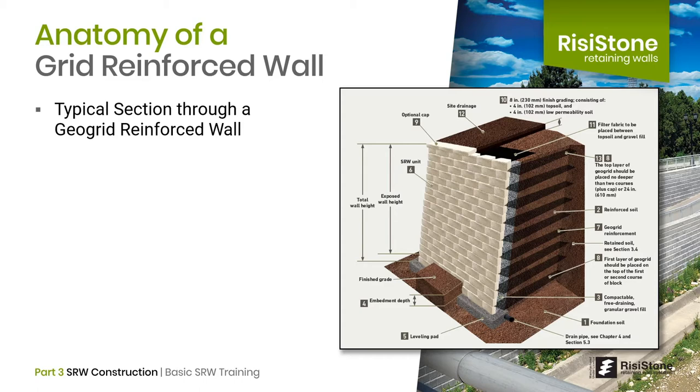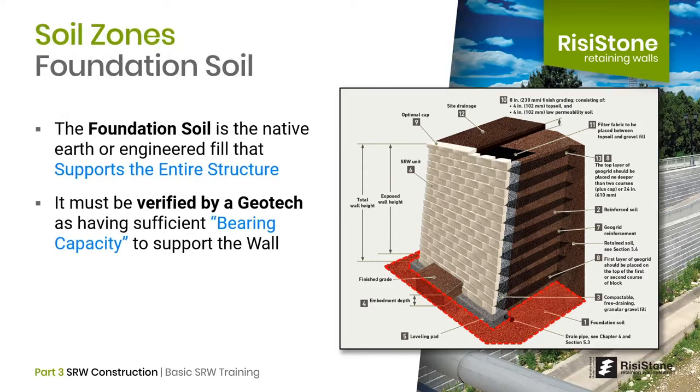We can use this diagram as a guide to look at each aspect of the wall. Starting from the ground up, let's first understand the different soil zones. Underneath the wall is the foundation soil. Foundation soil is the native earth or engineered fill that supports the entire structure. Bearing capacity is the geotechnical term used to describe the strength of the soil or its load-carrying capacity.